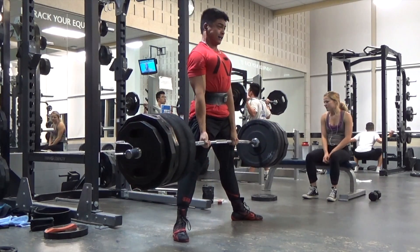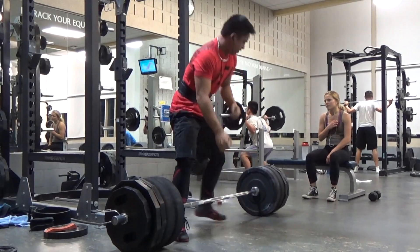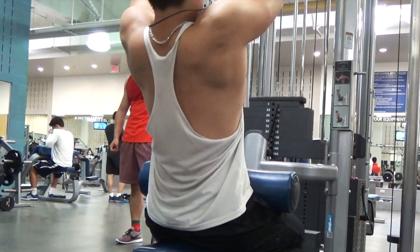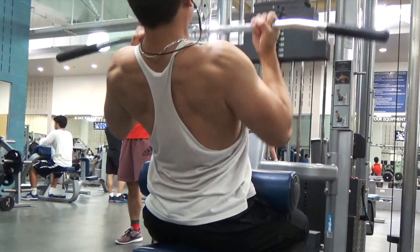This was my last double with 475. Felt pretty good — felt heavy, but I had control over the weight. And then after that, we moved on to back accessories.